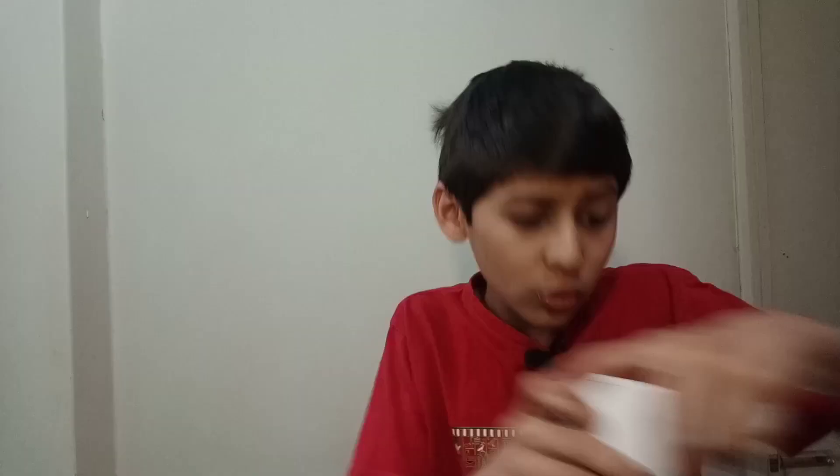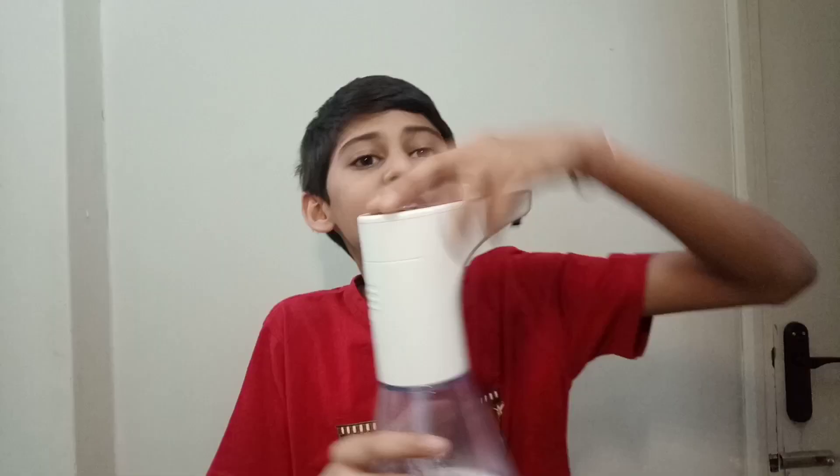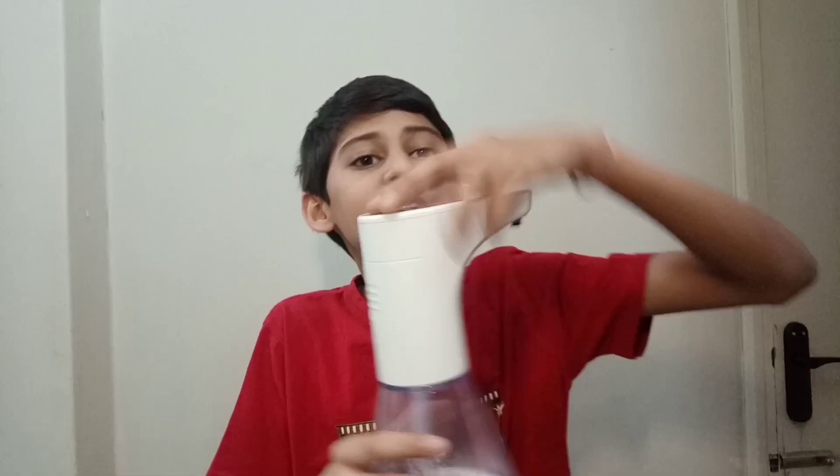So I thought of making a touchless dispenser. There is an ultrasonic sensor — consider this as an example. Whenever you bring your hand below that ultrasonic sensor, it will pour some sanitizer or soap into your hand. So there is no way that you would make contact with this touchless soap or sanitizer dispenser. Let's go, guys.